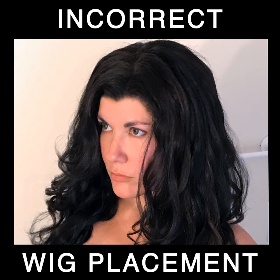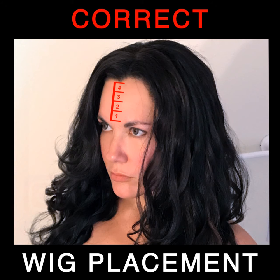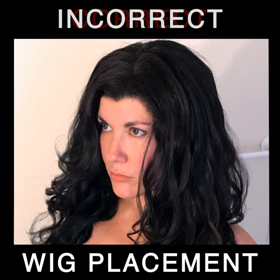but generally speaking it rests about three to four finger widths above the eyebrows and just in front of your own hairline. Unfortunately, incorrect wig placement — too far down on the forehead and too close to the eyebrow line — is often the most noticeable problem cosplayers face.